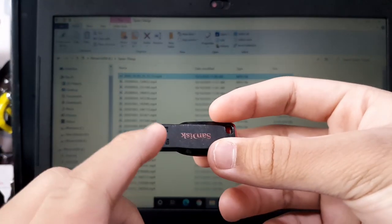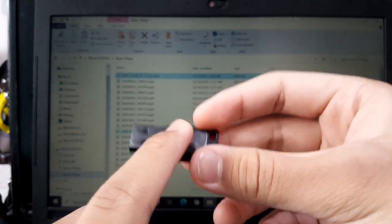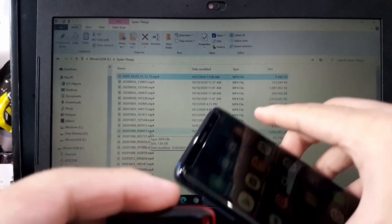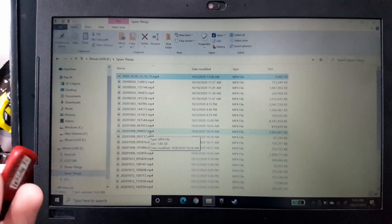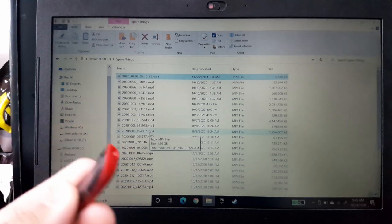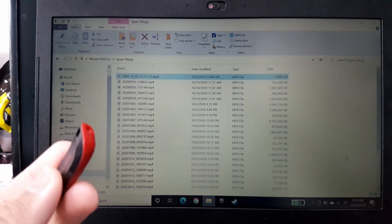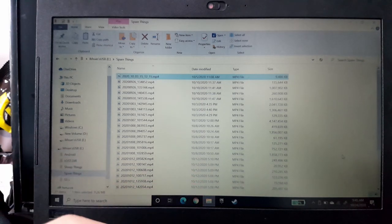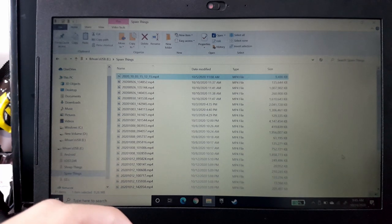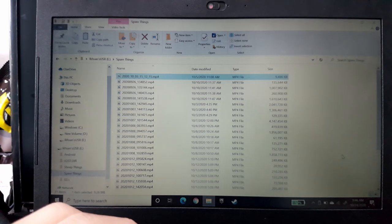So I knew something was wrong. My first assumption was that when I was transferring data to this USB, I accidentally moved instead of copied the file — so it transferred halfway and then cancelled, making the file extension incorrect. I was so disappointed in myself. I lost one cool video I'd already posted about on Instagram and was about to upload. Such a shame.